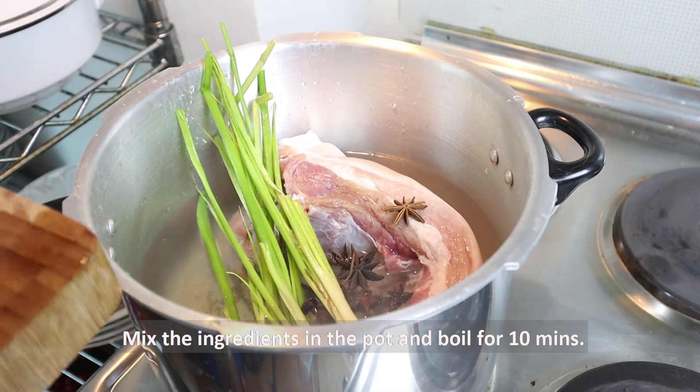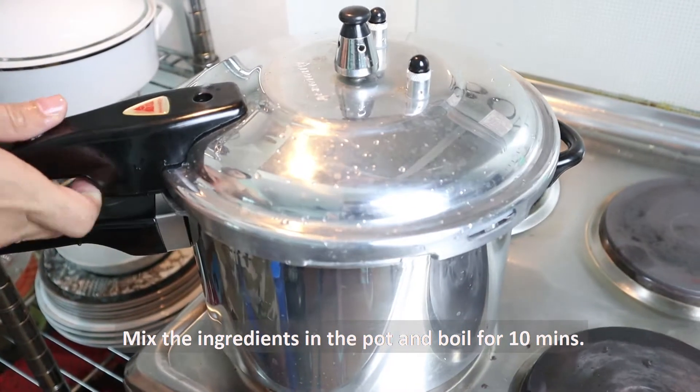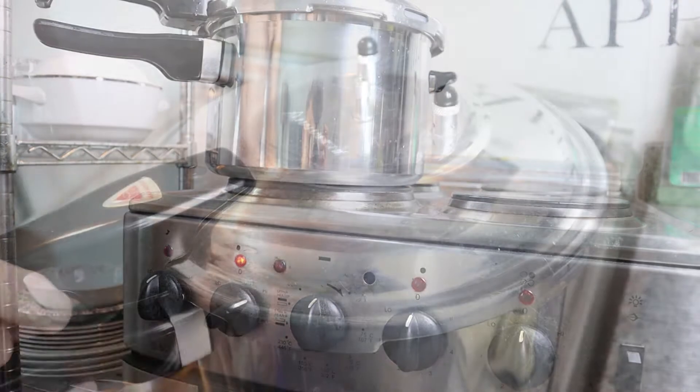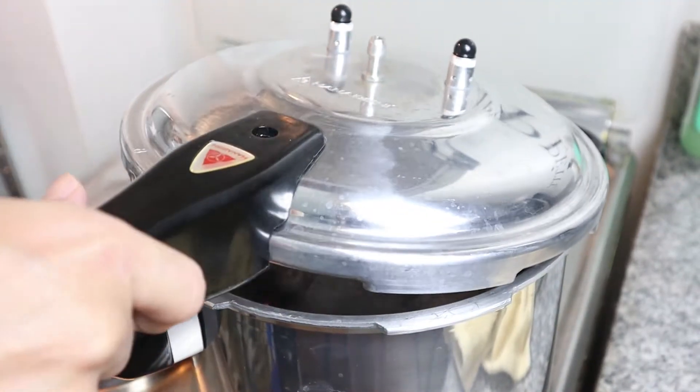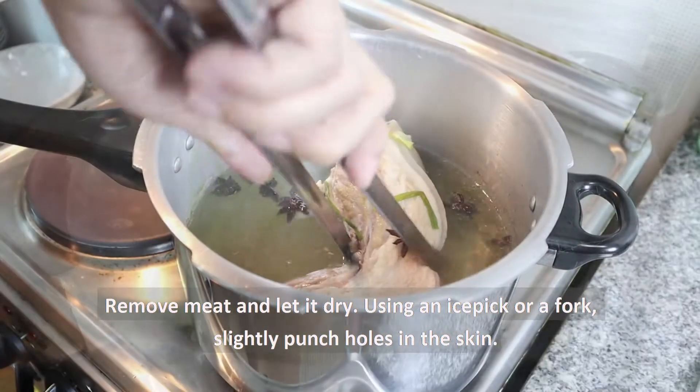Ihalo lamang natin ang mga sangkap sa pressure cooker at pakuluan ng 10 minuto. After lutuin ng 10 minuto, tanggalin ang karne sa kaldero at patuyuin.